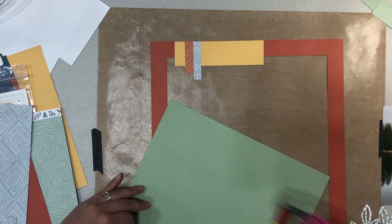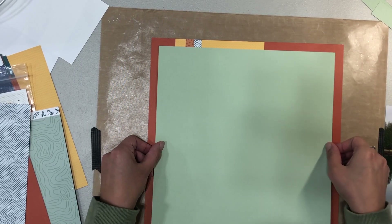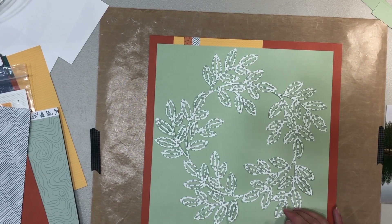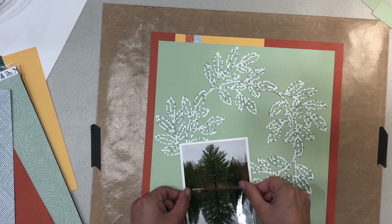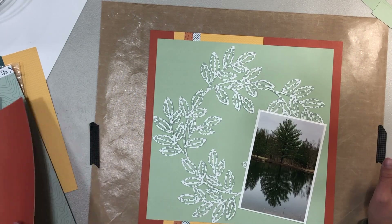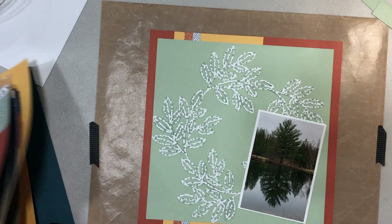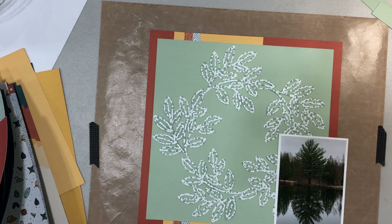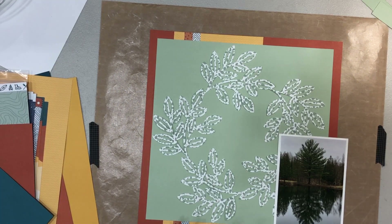To be completely honest, this is definitely not one of my favorite layouts, so if at any point you have suggestions please let me know. One thing I did after filming is back that green piece of paper with a thin white border, breaking up the green and the rust color, and I do feel like that helps the layout pop a little bit better.